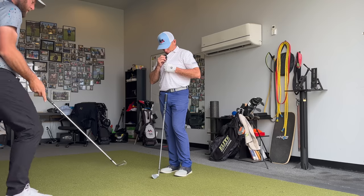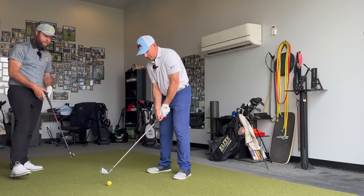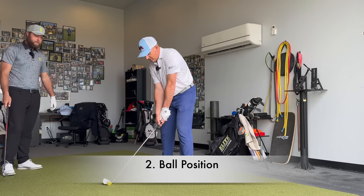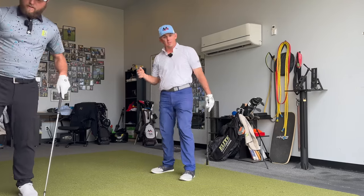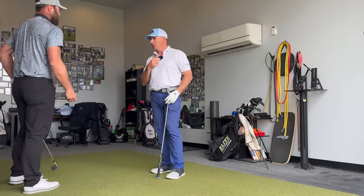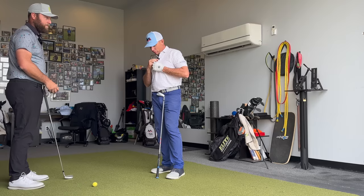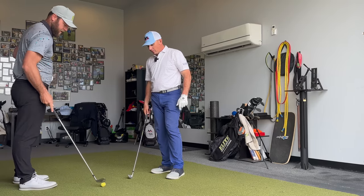Now let's put the golf ball just one ball length back of your center. You were saying before how you don't really like to do that — and why? Because it makes the ball hook. Why does it make the ball hook? Because my path's more in-to-out because I'm hitting more down. Exactly, it steepens up your angle of attack as well. So just things to be warned about.